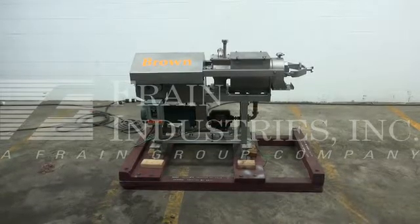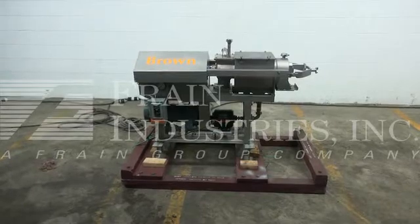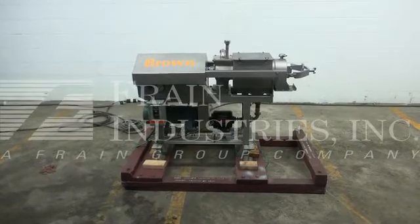A recommended field service technician will assist with the training and setup of the machine. For all of your field service requirements, please contact our field service manager.